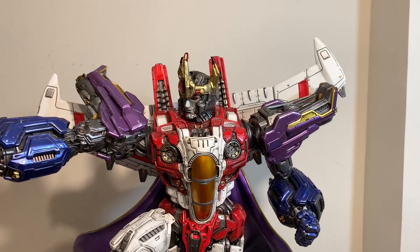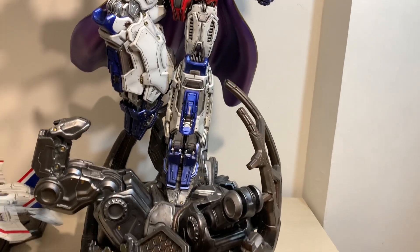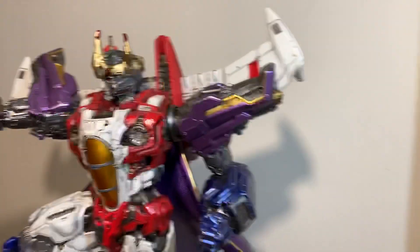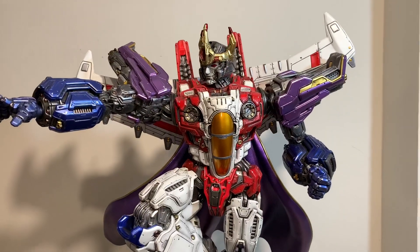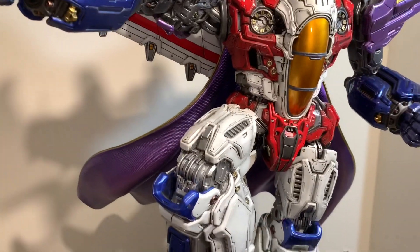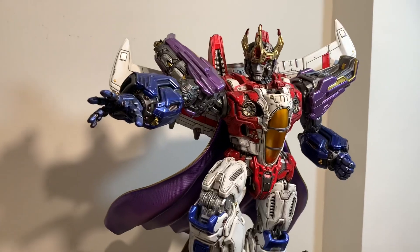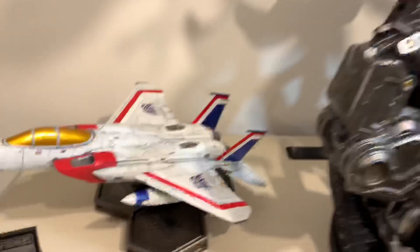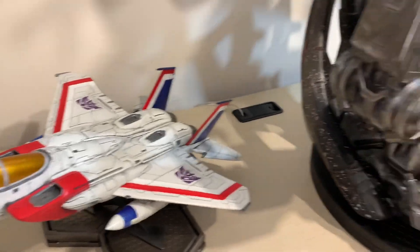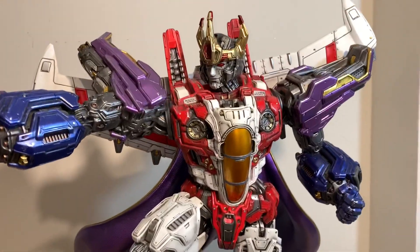He himself weighs around 60 to 70 pounds. There are some change-out pieces we'll get to. Height-wise he's around 32 inches, length 23 inches, and depth — depending on whether you have the cape on — will be 21 to 18.5 or 19 inches. He's the Air Commander of the Decepticons, and this is his F-15 Eagle that he transforms into, capable of Mach 3, which is around 2,300 miles per hour.